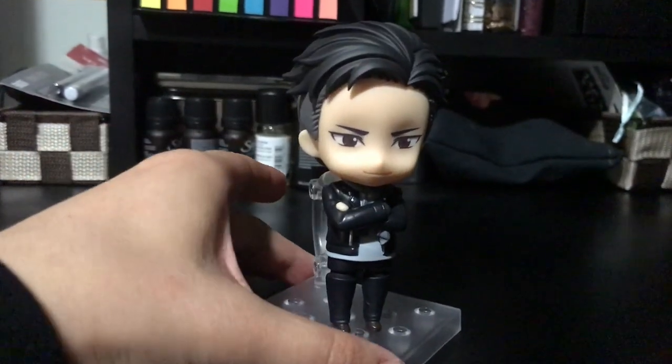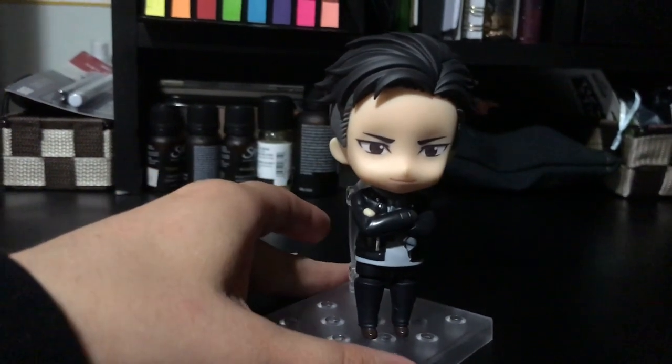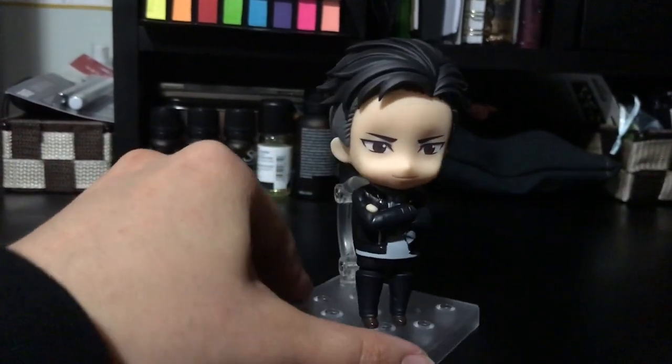I'm enjoying all of the Yuri on Ice figures. I just love them so much, all of them. I have all of them now with Phichit included and it's fantastic.